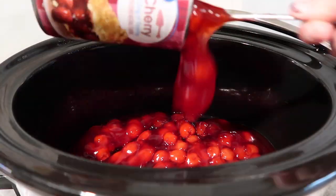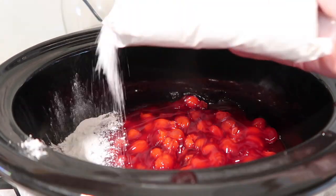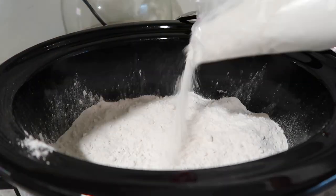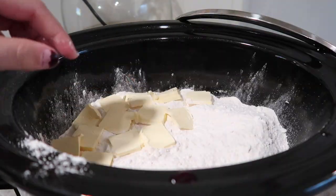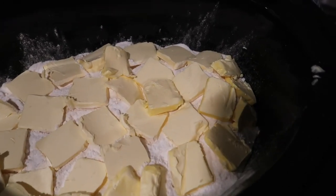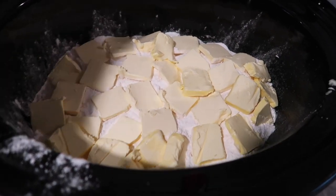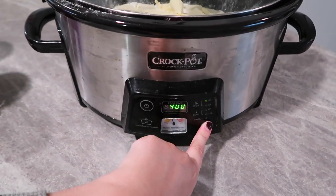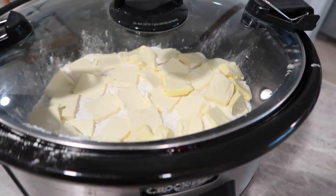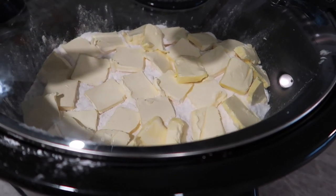In the bottom of my crock pot I did two cans of cherry pie filling, and then I only used about a half a box of yellow cake mix and poured that right over top. Then I sliced about a half a cup of butter into small slices and put that right over top as well. You want to make sure you have plenty of butter, otherwise it's going to be really powdery. Now I'm just going to pop the lid on and we are going to cook it on high for about two hours, and I will come back and check it to make sure our cake on top is nice and done.